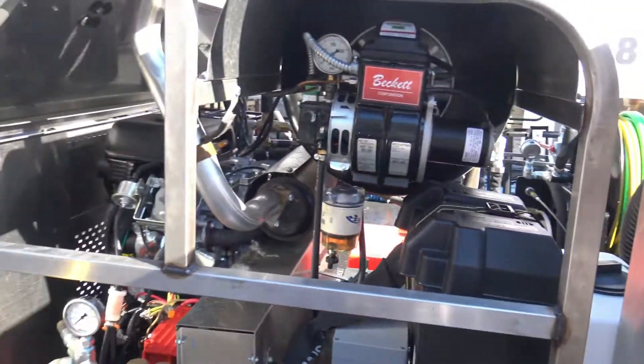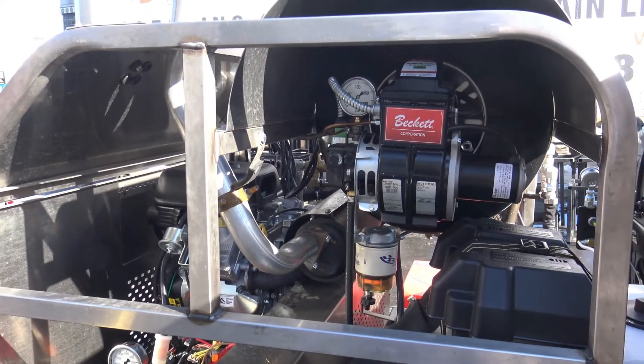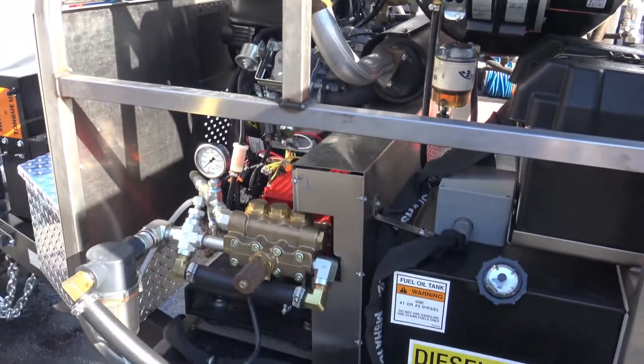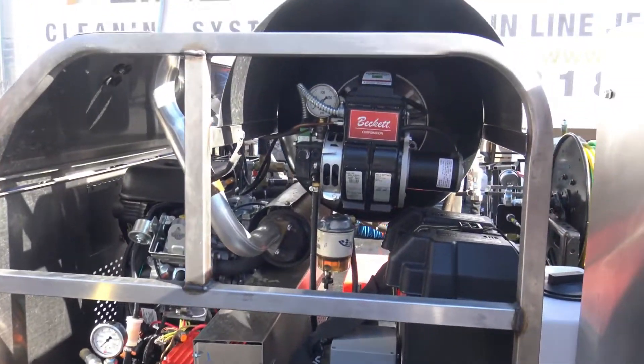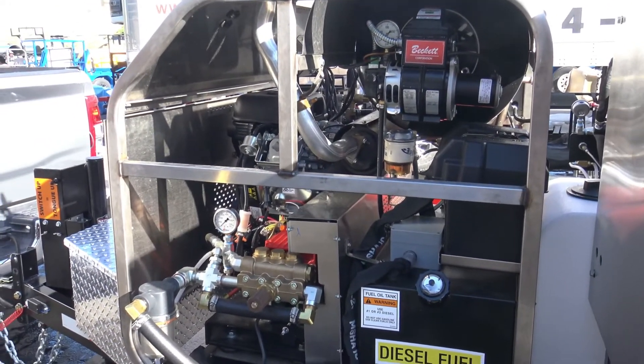We're going over this real quick in a little video overview. Notice everything's accessible — stuff breaks, and you want to be able to service it. So we've separated both the jetter, which can also Hydro-X, and the blower.